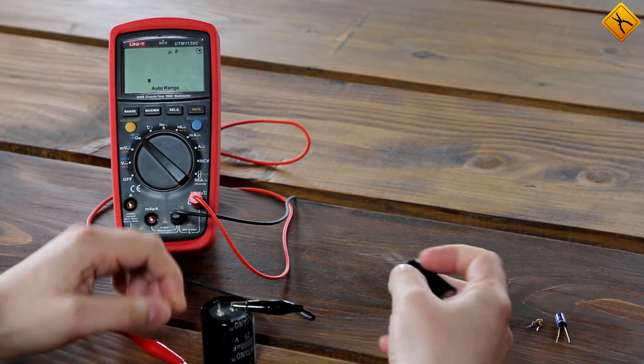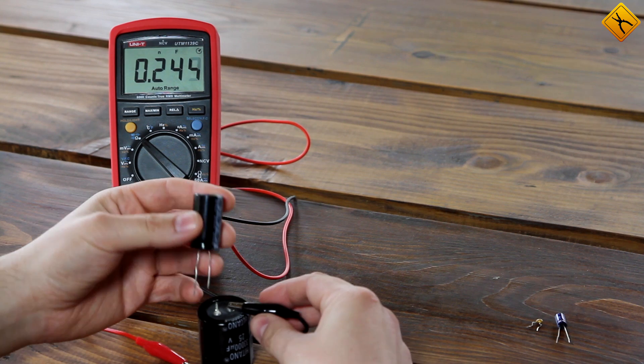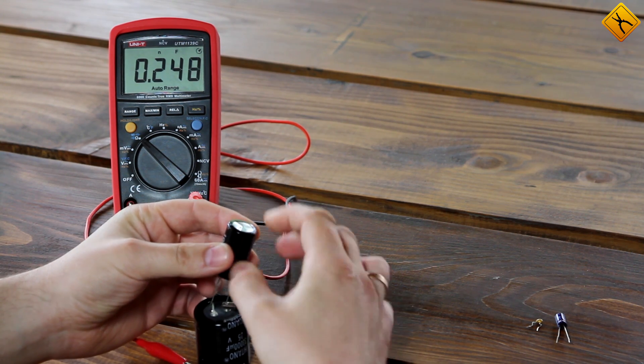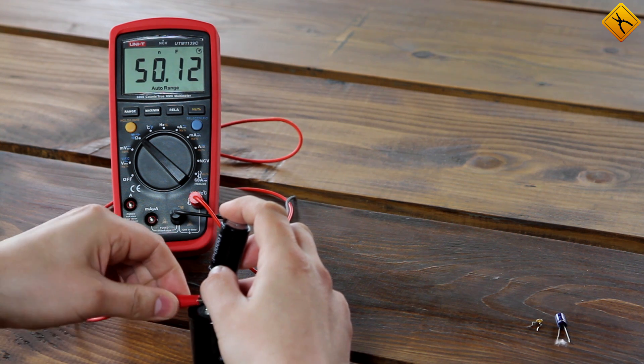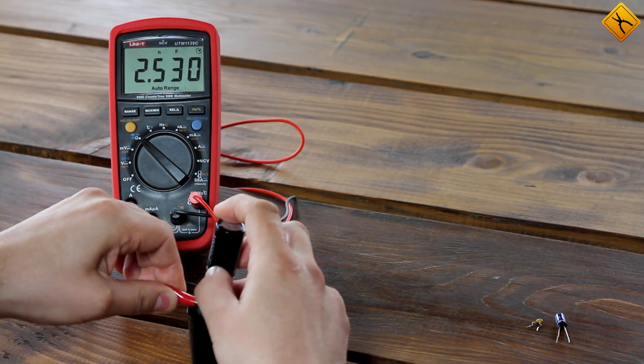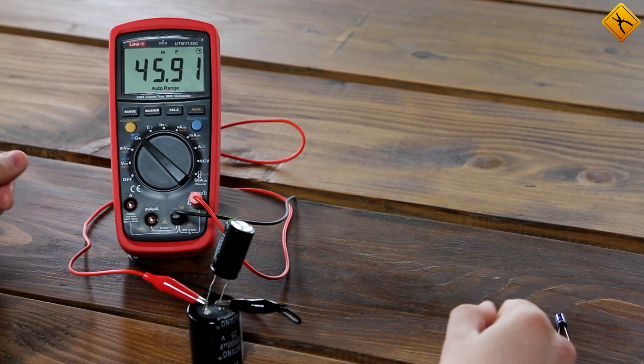Let's do one more test. We'll connect a 10 mF capacitor in parallel, and we should get a total of 45 to 46 mF. Awesome.